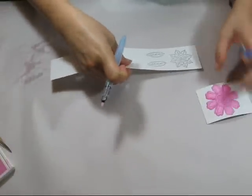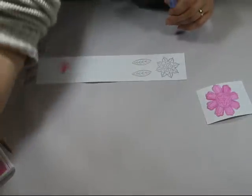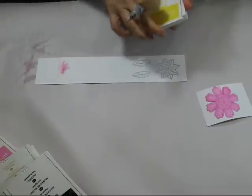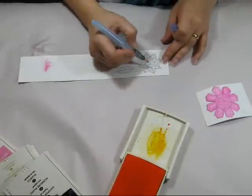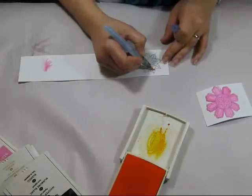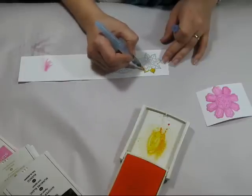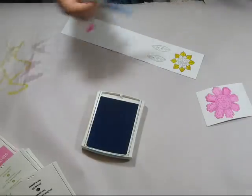For the inside, I think I'm going to use some summer sun and do that around these petals. Those colors are in the designer paper as well.